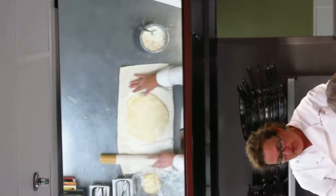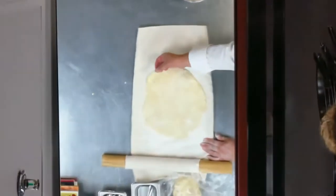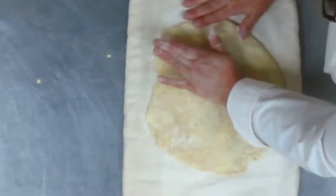And then if you see a piece of butter — a large piece that might break through or is at risk of breaking through — then just take a little bit of flour, sprinkle it on, pat it in, and brush it off.